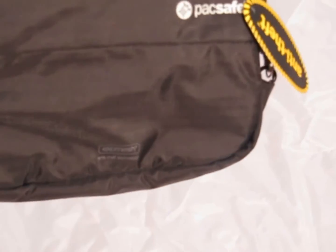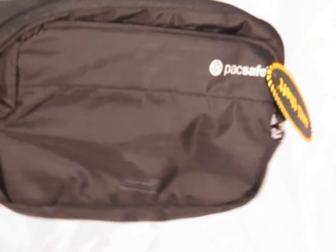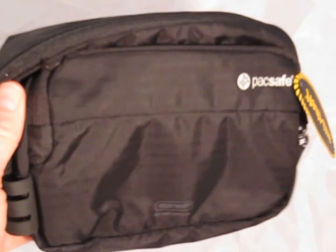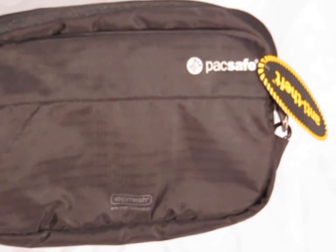That's a rough overview of the VentureSafe 100 G2 from PacSafe. It's a great little pack if you want to provide extra security for your items of value when traveling, either domestically or internationally.